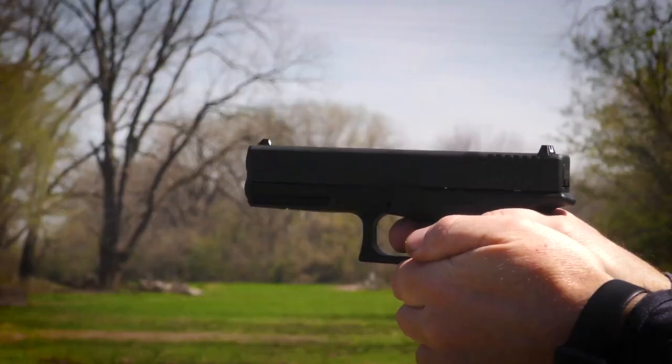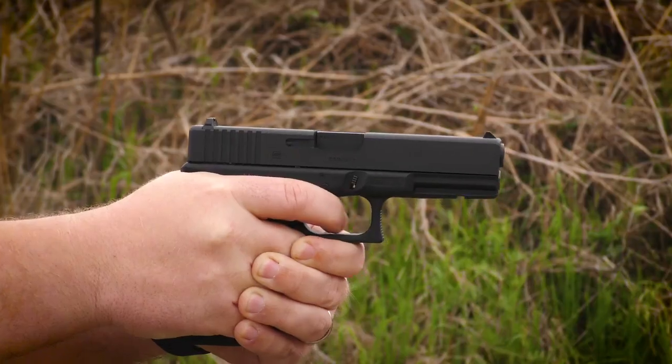Order the officially licensed Glock 17 Gen4 air gun from your favorite retailer today.